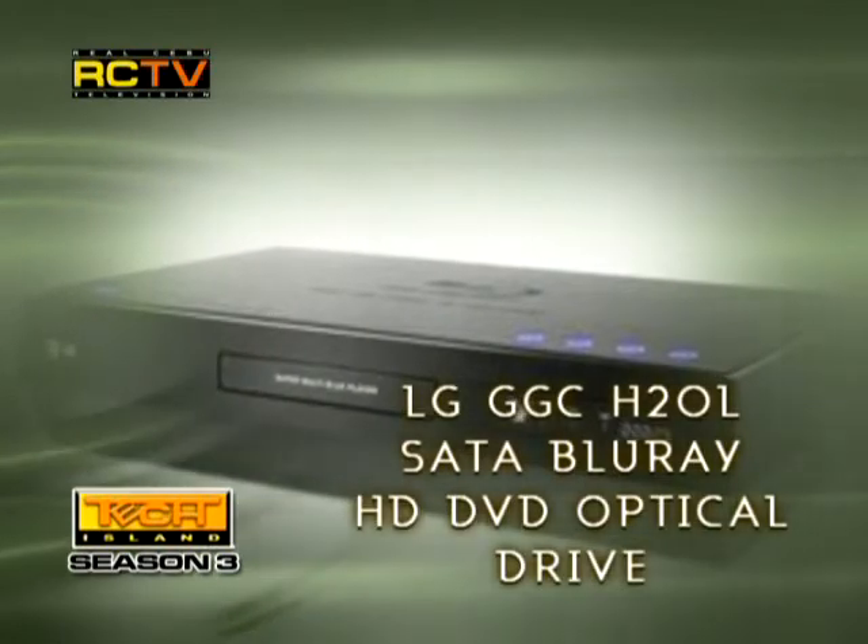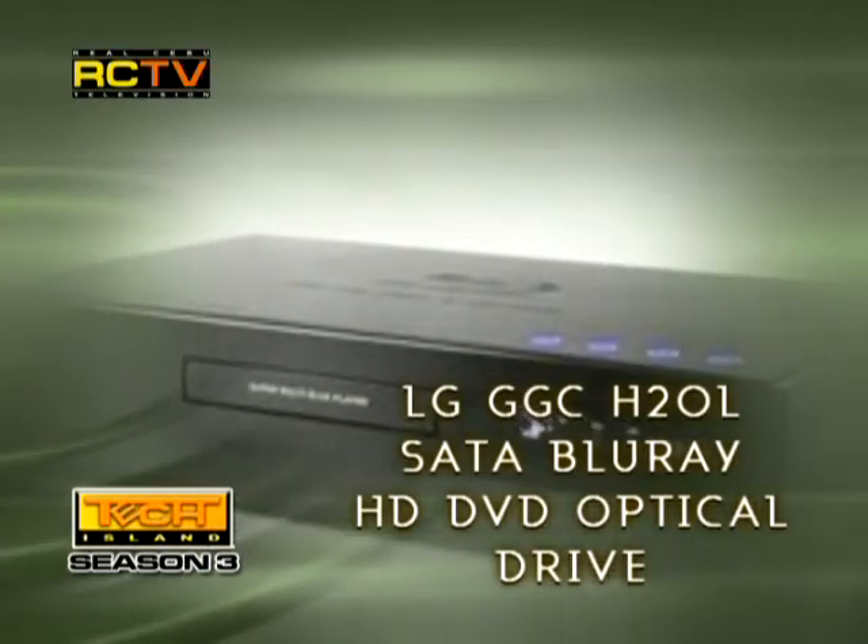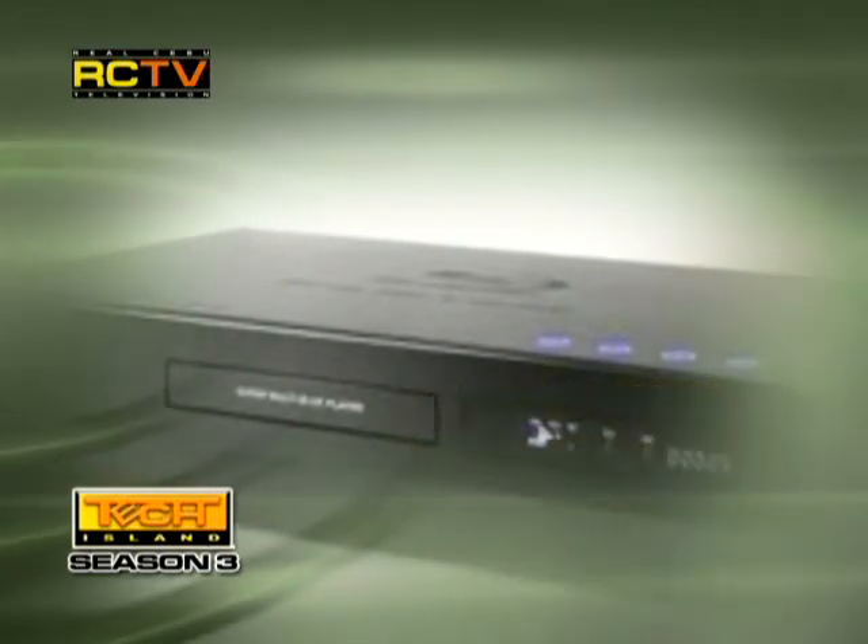For optical drives: to be able to play Blu-ray disc, you will need a Blu-ray optical drive, like the LG GGC-H20L SATA Blu-ray and HD-DVD optical drive. Recent developments have proven Blu-ray to be at the top — it is now the standard. HD-DVD has been abandoned and all the movie companies are moving to Blu-ray, so expect to see Blu-ray content everywhere in the next couple of months. That's why you need an HTPC on your home theater system — because if you don't have one, you'll be left behind.